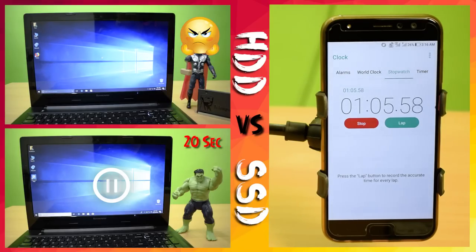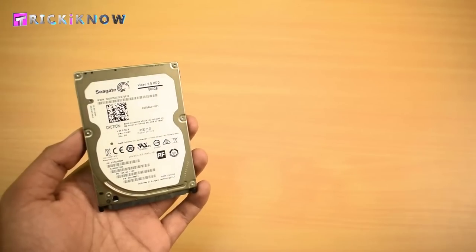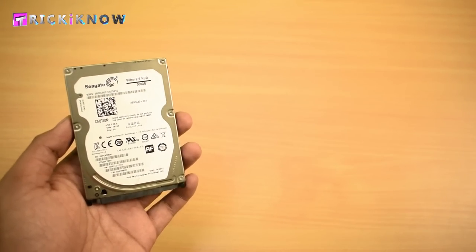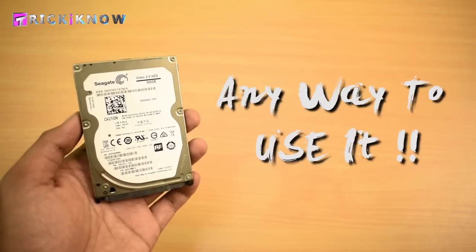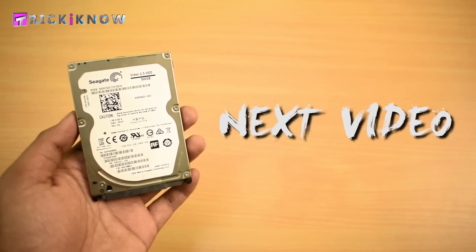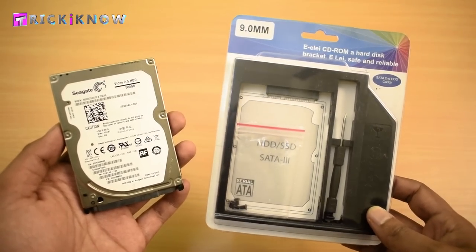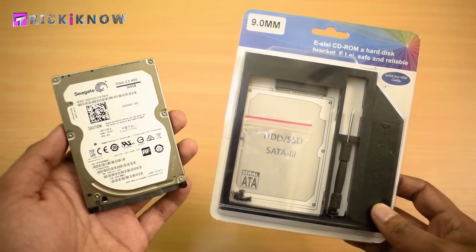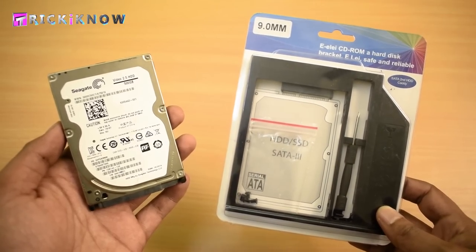The HDD laptop started with the waiting icon and finally it started in 1 minute and 10 seconds. Hope this comparison is useful to you. You may be thinking — what about the old hard drive and the old data? In my next video I will show you how to install 2 hard drives in one laptop using a second hard drive caddy, which I ordered from Amazon. Check out the link in the video description, but I will show you the full process in my next video.